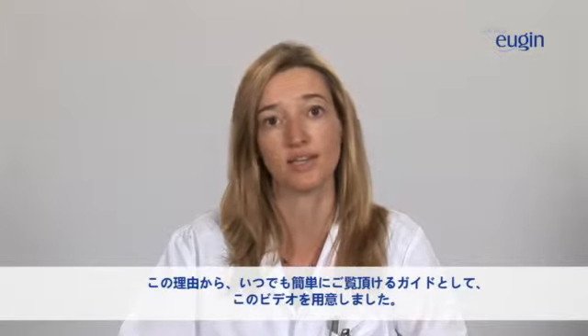Welcome. In Clinica Eugène, we know that each step is important, even if it looks easy. Therefore, we have created this video, a simple guide you will be able to watch at any moment.